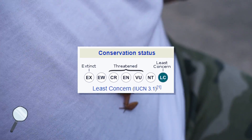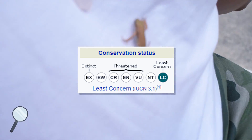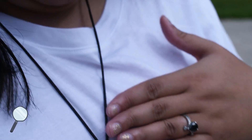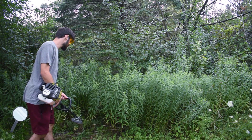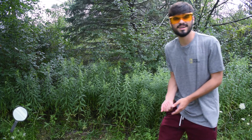The IUCN does mark the chorus frog as a least concerned species. But unfortunately, a lot of their distribution overlaps with suburban areas. For example, I found this guy right after doing some landscaping work in the tall grass after a rainy night.